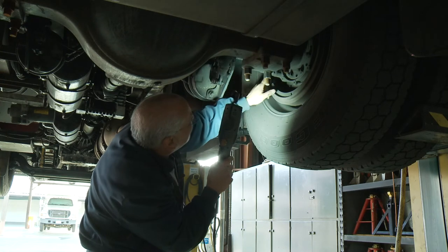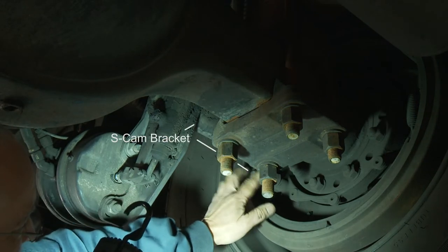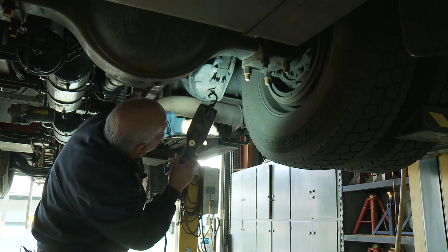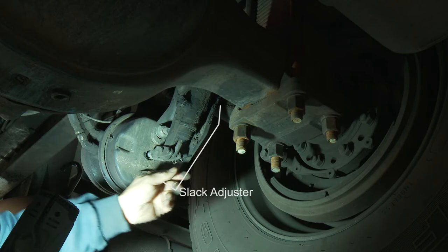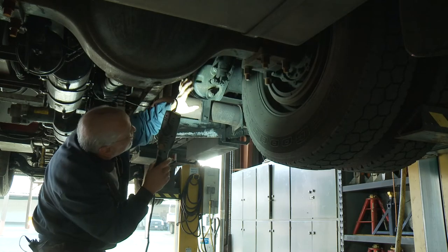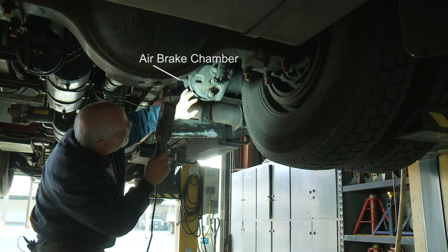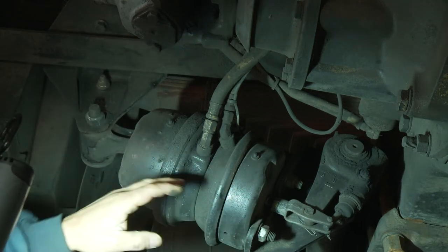From there you go on to your S-cam bracket — make sure there's no cracks and all the fasteners are in place. Then look at your slack adjuster and make sure all the locking pins and clips are in place, and snap rings are in place. Then look at your air brake chamber — it should be tight, nothing missing, no air leaks, and no rubbing of the hoses.